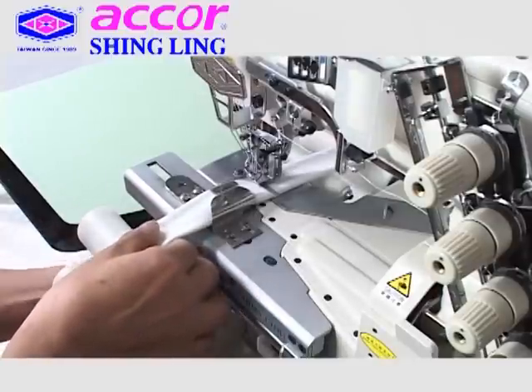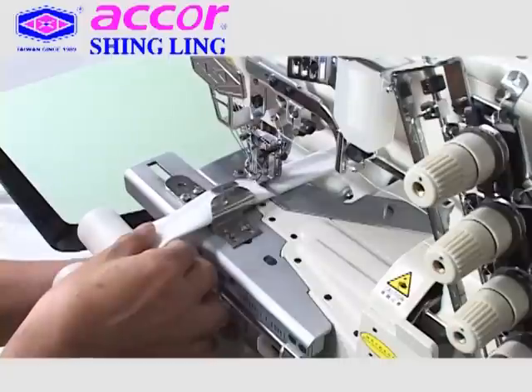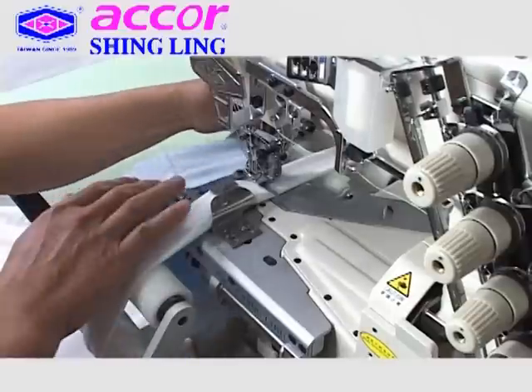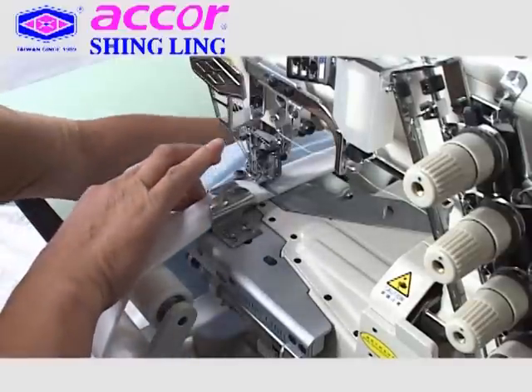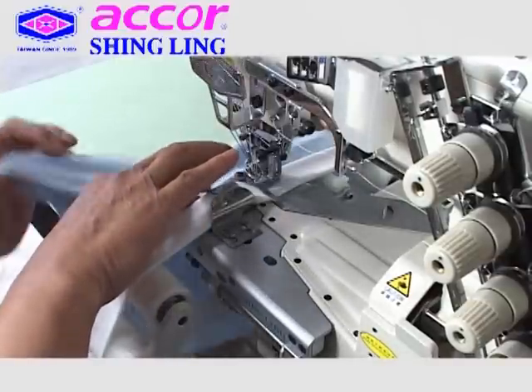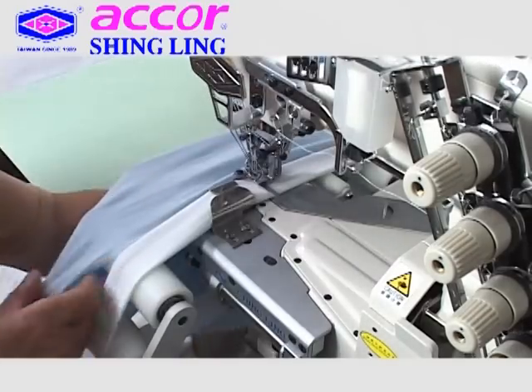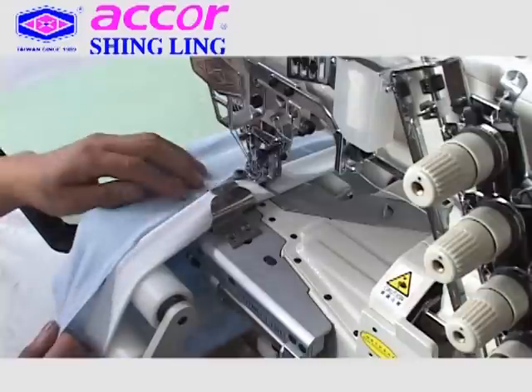A built-out take-up device with a cam makes for easy threading and maintenance. There are two stitching strokes of 31mm for thin fabrics and 33mm for medium or heavy fabrics. All of these advanced designs will give beautiful and consistent stitches for high quality production requirements.